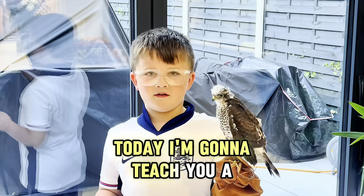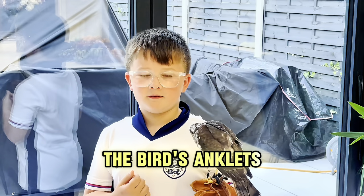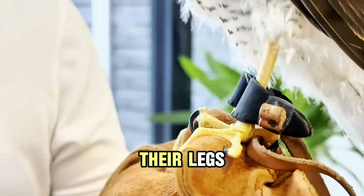Today we're going to teach you a bit about falconry. First, we're going to show you about the bird anklets. Anklets are the black straps around their legs.